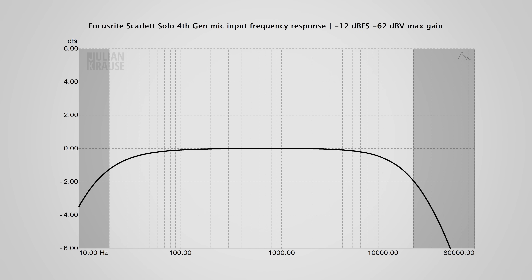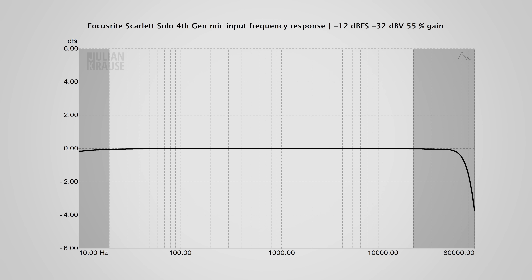Let's look at the audio quality with some measurements — I will explain what all the squiggly lines mean in practice. Here's the frequency response of the mic input at maximum gain, which you might use with a dynamic microphone. You essentially want a straight line so all frequencies are recorded equally. The Solo does not fare too well here, with some roll-off in the higher and lower frequencies. This might cause slight attenuation of high-frequency sparkle, but because dynamic microphones usually have a limited frequency range anyway, it won't be that audible in practice. At lower gain settings, like those used for condenser mics, the frequency response is nice and flat, which is exactly how it should be.